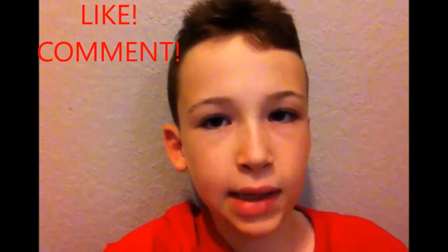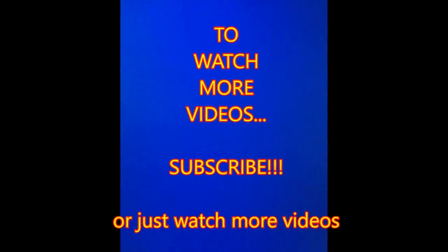The way I did it is probably the second simplest way. So please subscribe, like, and comment. Thank you.